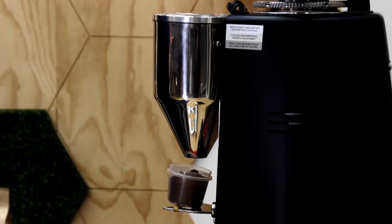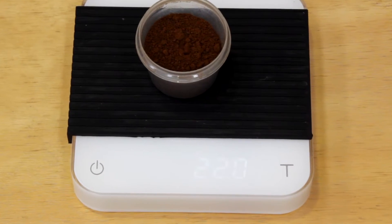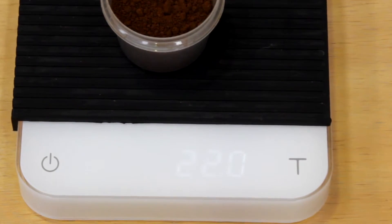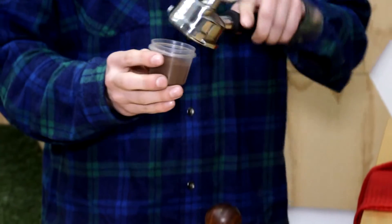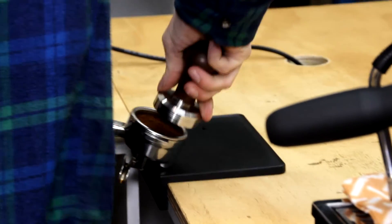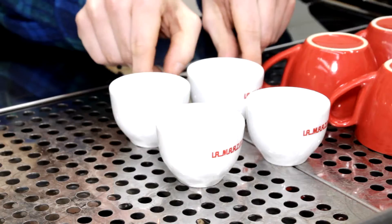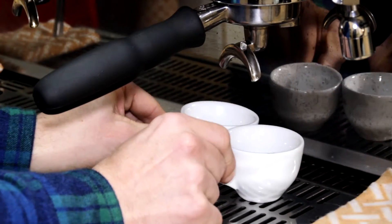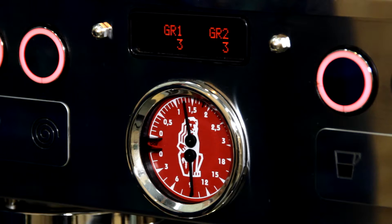We'll run our preferred espresso recipe that's super versatile for milky drinks and black coffees too. We're dosing at 22 grams of ground coffee — we like to use scales to weigh each and every dose to keep our recipe consistent. Our aim will be 54 to 55 grams of total yield, that's 27 grams of espresso in each cup. The most accurate way to measure the amount of espresso you're extracting is by weighing the yield in grams.